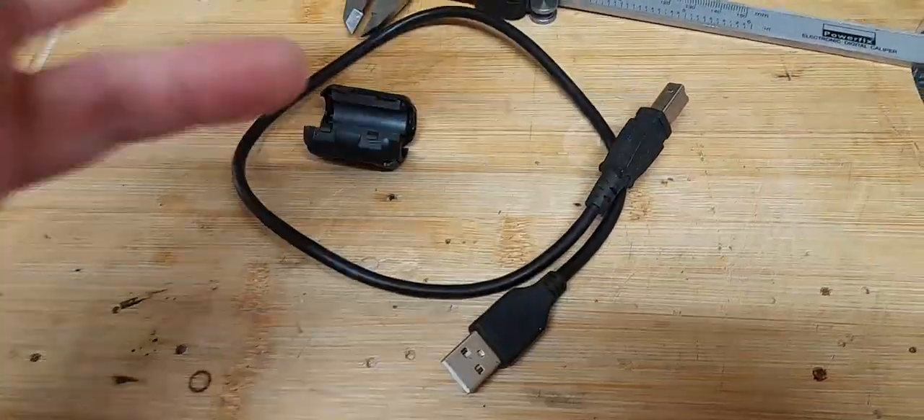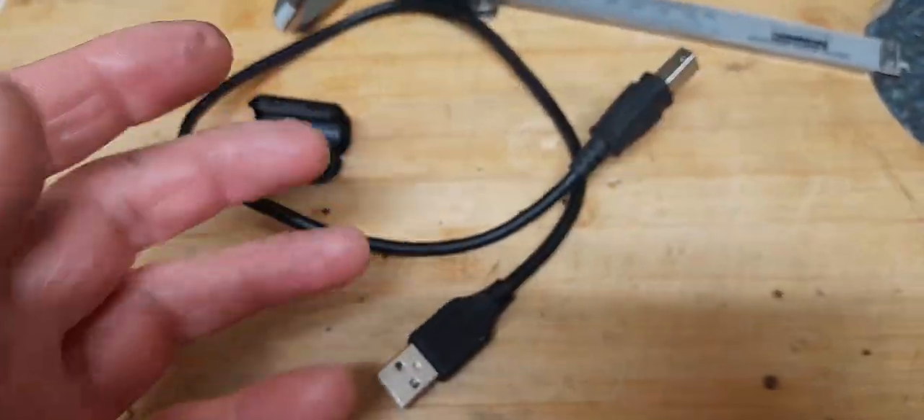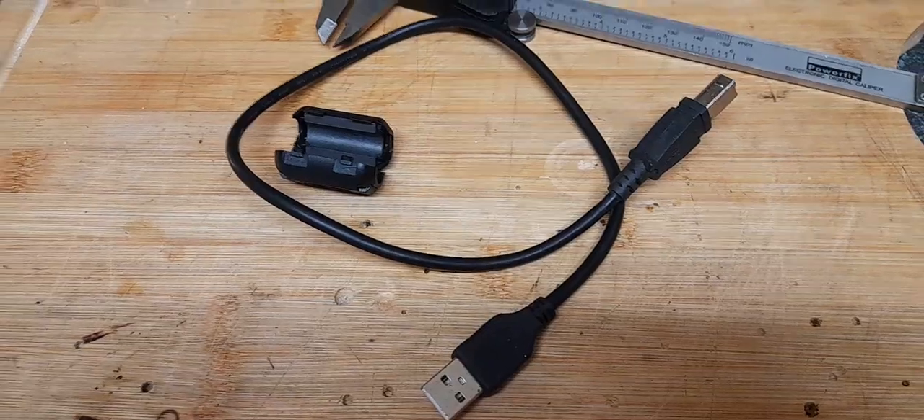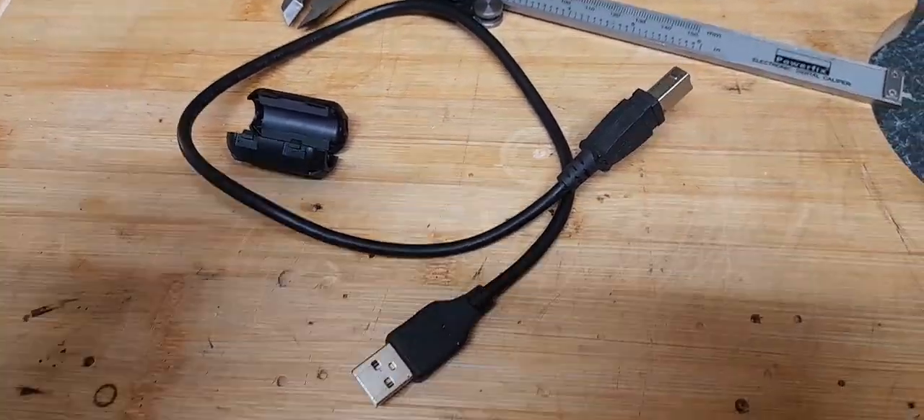Get a decent set of quality USB leads — as short as possible, gold-plated if you can get them. Chroma makes some very good leads.